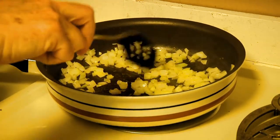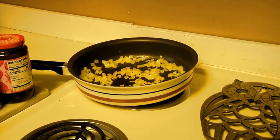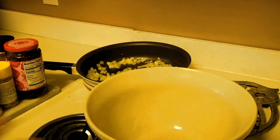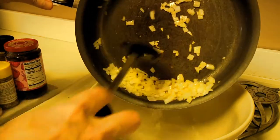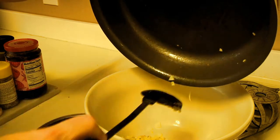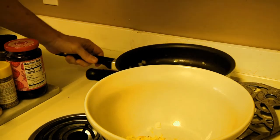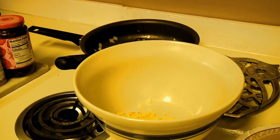Cook the onions for about three or four minutes. Then we're going to introduce the mighty bowl, pour the onions in, and let that sit for about five minutes just to let them cool off.